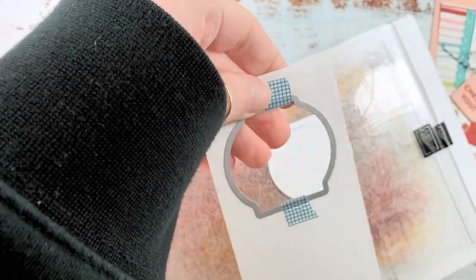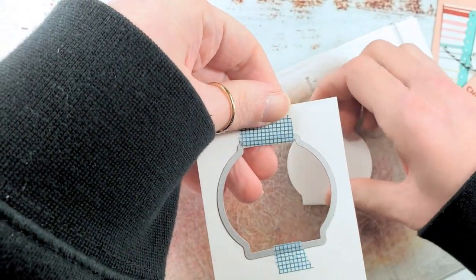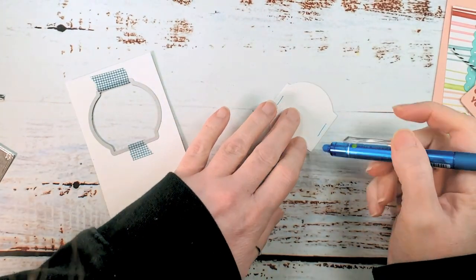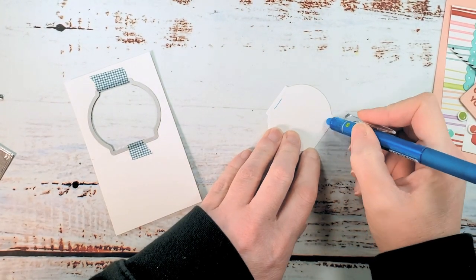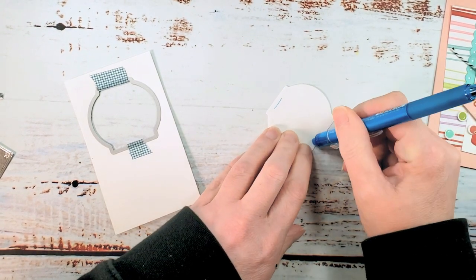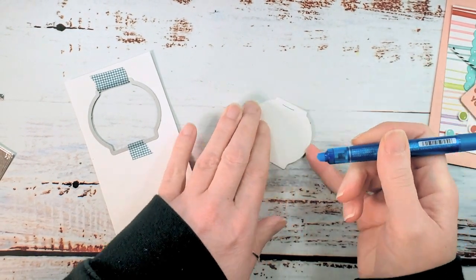Now we're going to use this piece — both the negative space and the positive. Let's take this away for just a minute. Bring back your friction pen or grab your eraser if you used a pencil, and get rid of those marks. They're just a guide — we don't want them in our shaker.